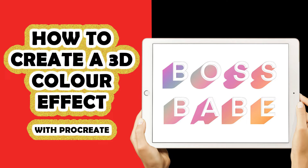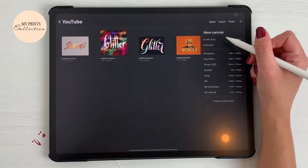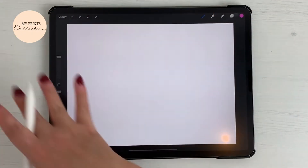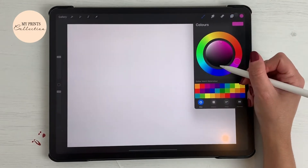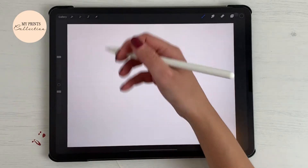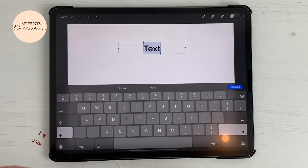Without further ado, let's jump into today's tutorial. Let's open the Procreate app and click on the plus sign and add a screen size canvas. We are going to work on this. What we are going to create is a nice 3D shadow effect. To do so, we are going to first of all select the color black.